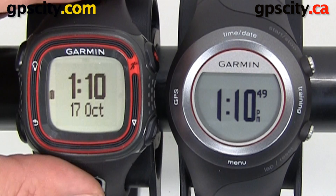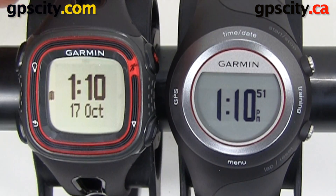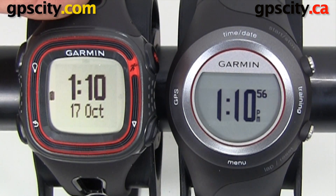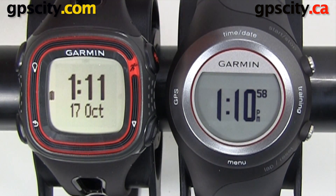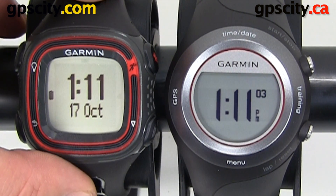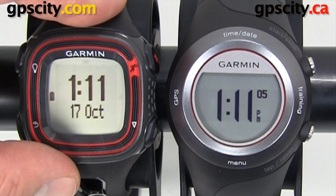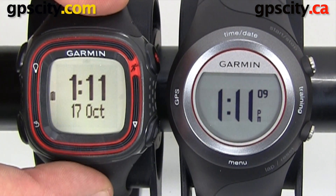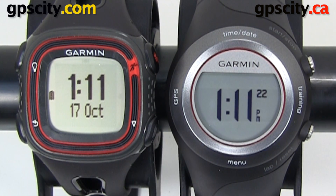Garmin also has the new Forerunner 10, and when you compare it to the 410 you'll notice the 10 is a very basic unit in comparison — it doesn't have wireless like the 410 does and has about a tenth of the features when it comes to setting up workouts and courses. Both units are easy to use, but you do get the extra functionality with the Garmin Forerunner 410. That was an introduction to the Garmin Forerunner 410 with heart rate monitor.